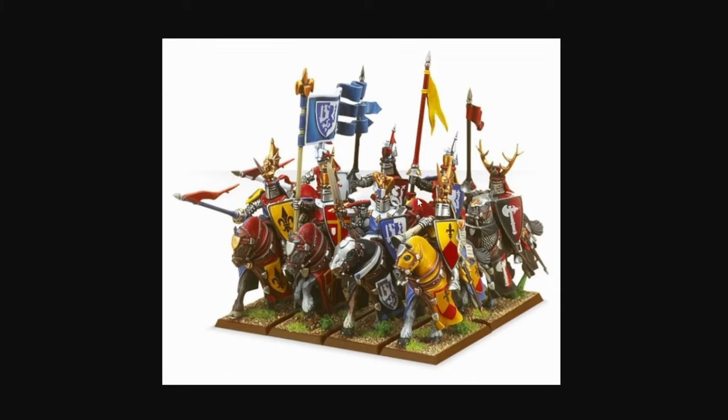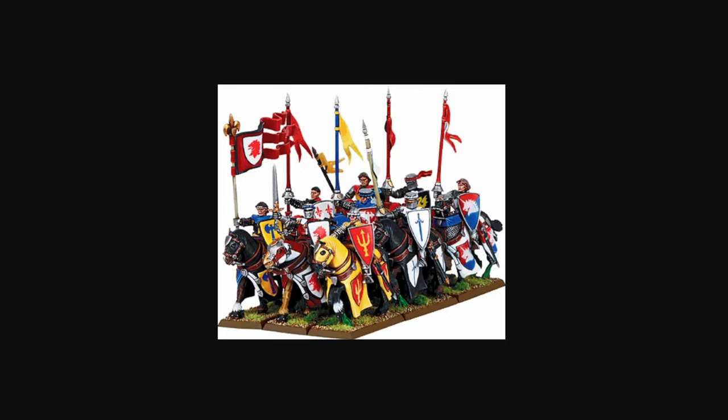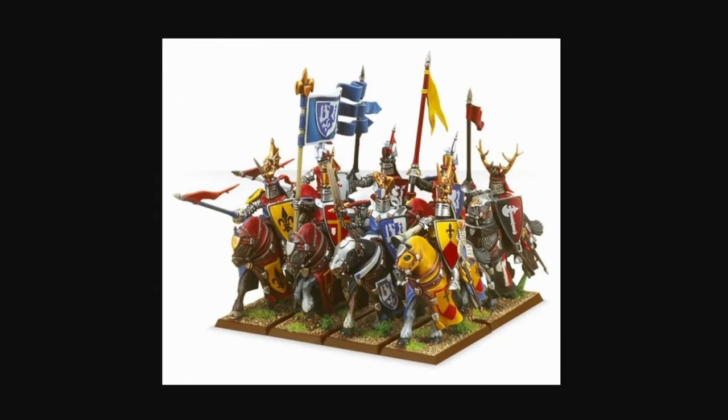Sometimes the knights of the realm also have shield icons on their shoulders. These are your standard knights — your de facto choice, almost. They're a core choice for the army; you have to take at least one unit in a legal list nowadays. Whereas knights errant are optional — for every unit of knights errant, you have to have at least one unit of knights of the realm. So these are your core knights, very similar to knights errant — sorry if I'm mispronouncing it, I think it's 'errant.'